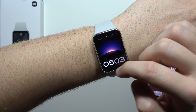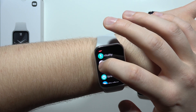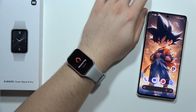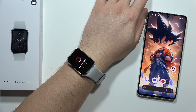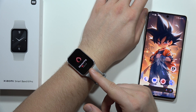Next, go into the menu, open the SpO2, click start, and put your hand on a surface. Don't hold it in the air, and now just wait for the measurement results.